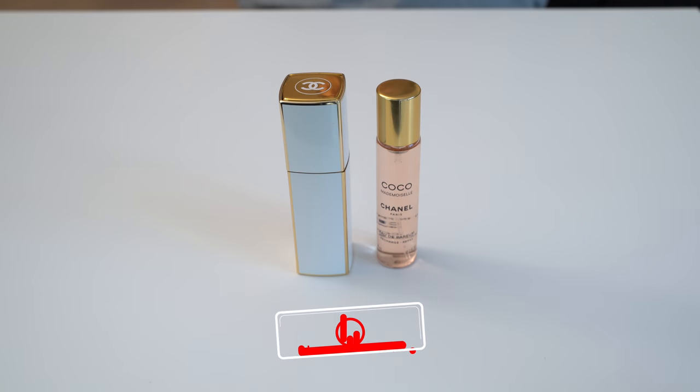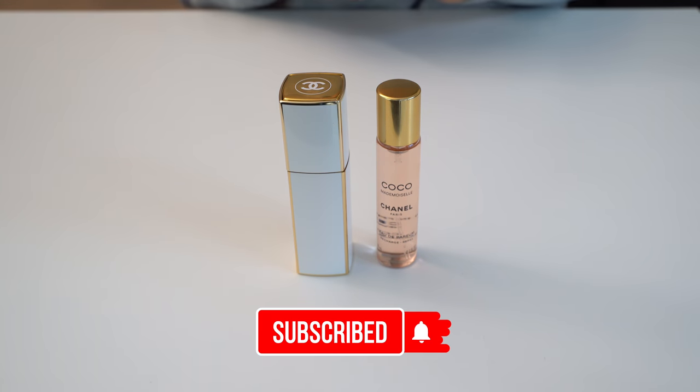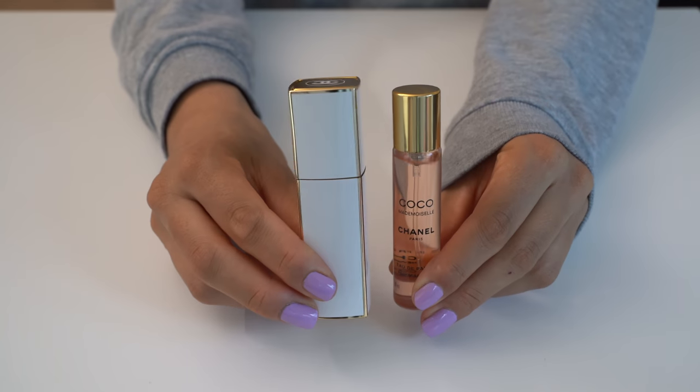Hi lovelies! Thank you so much for checking out this video. Please subscribe to support my channel, I would really really appreciate that. In this video, we're gonna take a look at how to refill the Chanel Twist & Spray perfume.